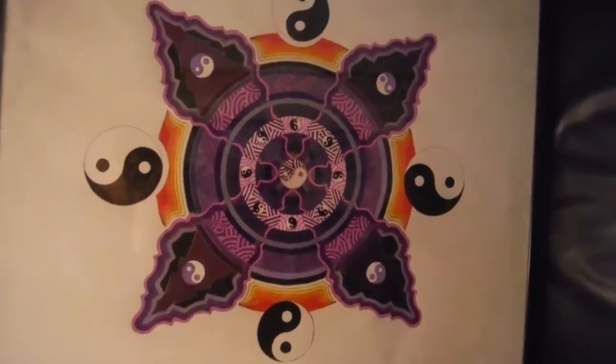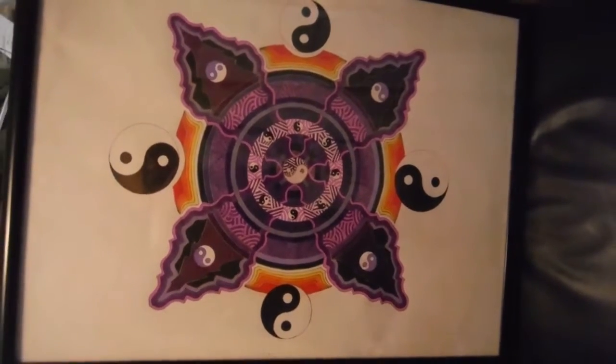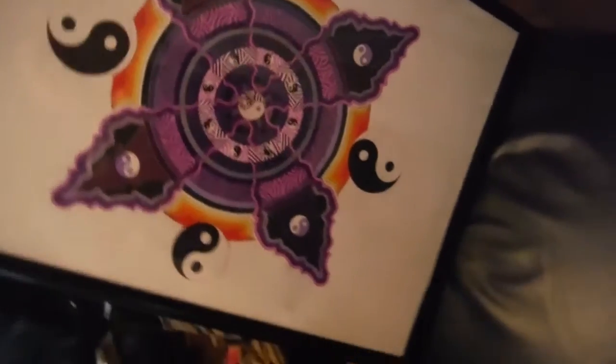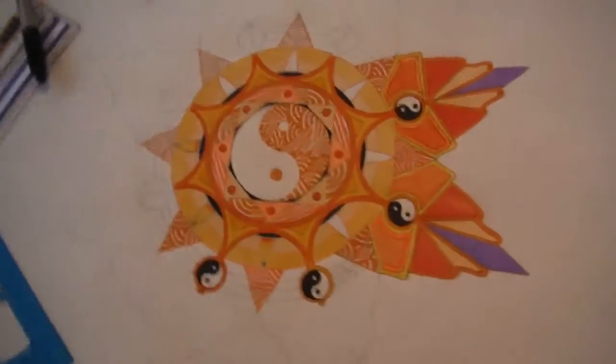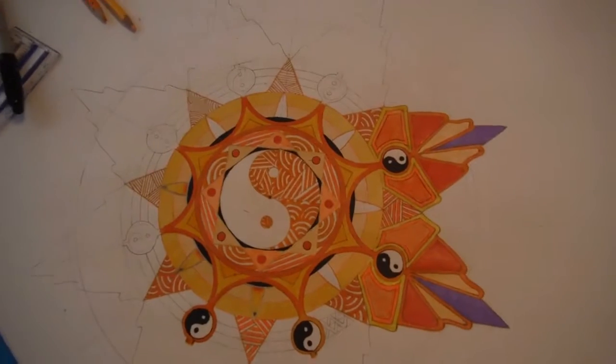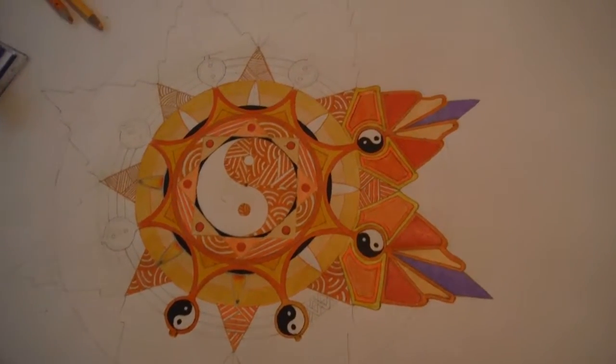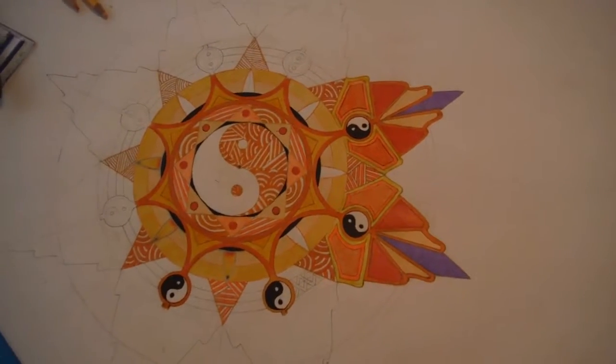This is the third eye chakra, and what I'm working on now is the orange one. This is going to be the orange one. Yellow, red, and violet will be the next ones.